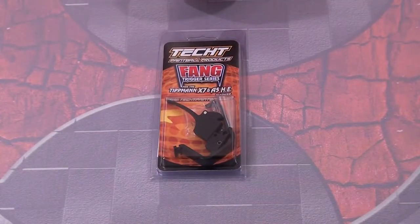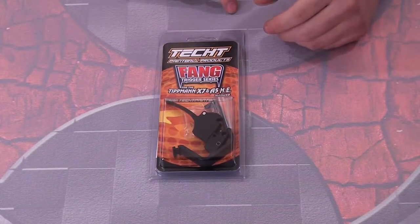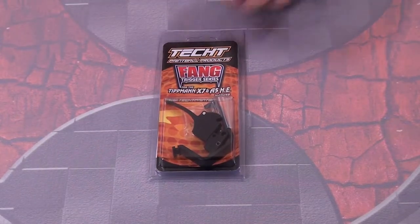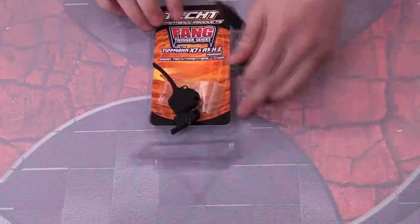Here you can see the Fang Trigger and its packaging. As always, Teked is just known for making the best looking packaging in the business. It's just another reason what draws you to their products in the first place. Let's go ahead and open it up and show you what comes inside.